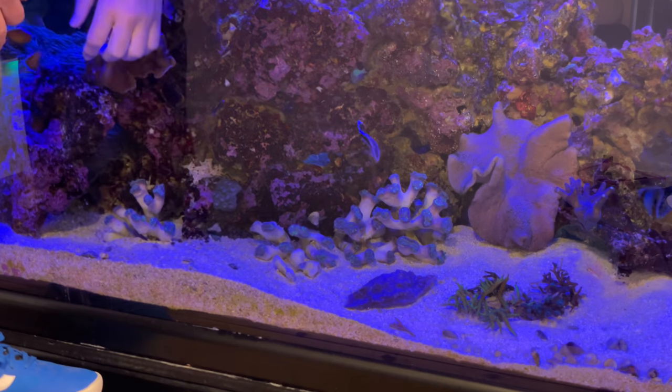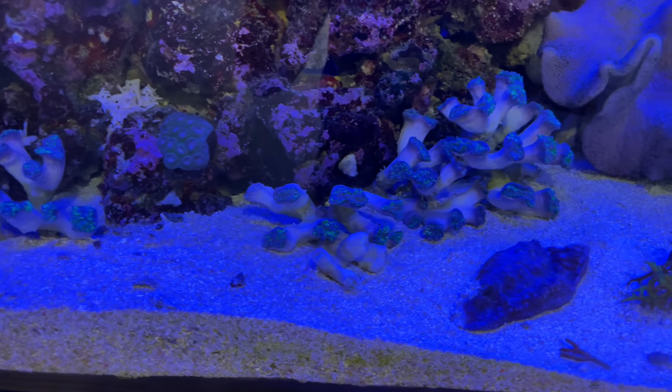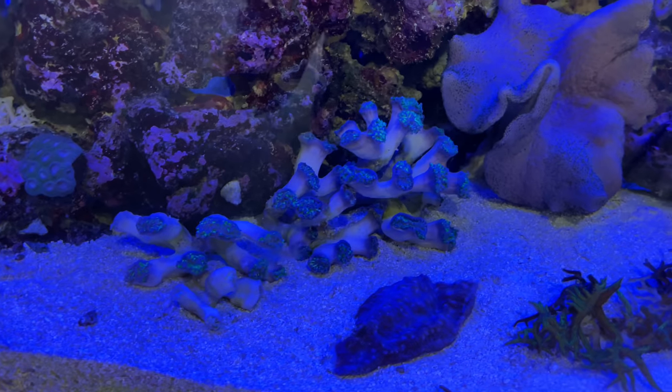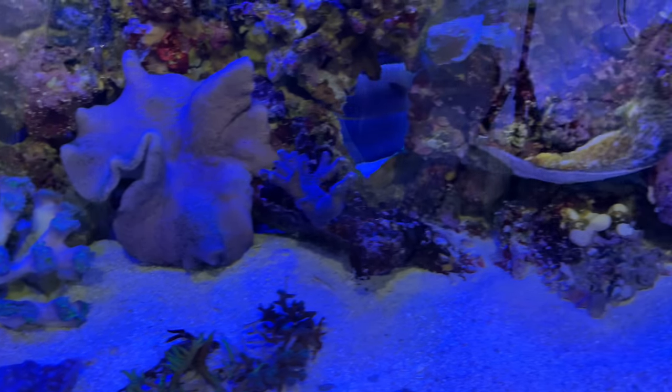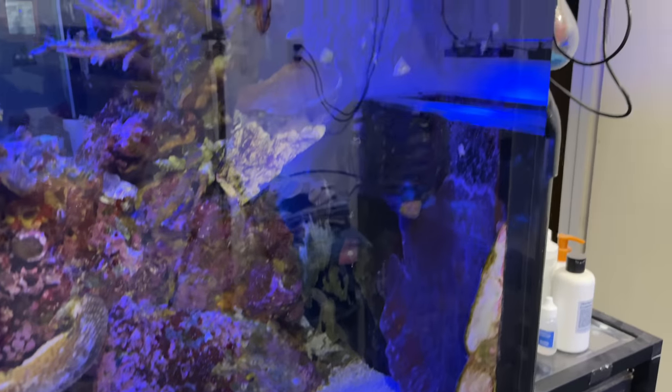Here they are immediately after I finished. They're already starting to open up a little bit, and you can see how far away they are from the vortex pump that is pushing flow up above them.